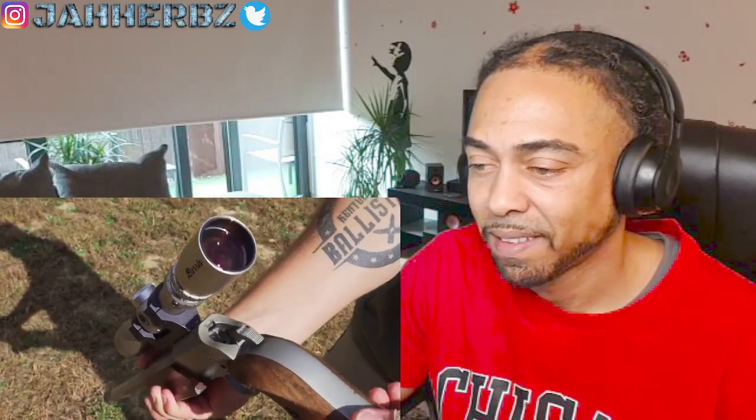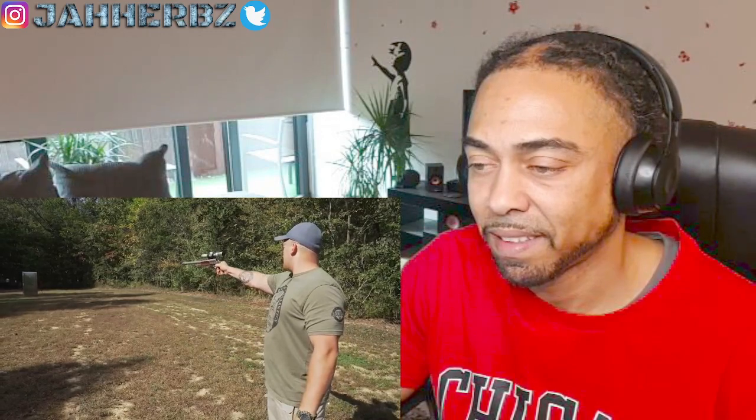First up: the MOA 375 H&H Magnum elephant pistol. This is a 350-grain Barnes TSX. This guy is also known as the world's strongest man slayer — when Eddie Hall came to visit he shot this thing on his channel and it blew completely out of his hand. Okay, let's see if I can do any better than Eddie.